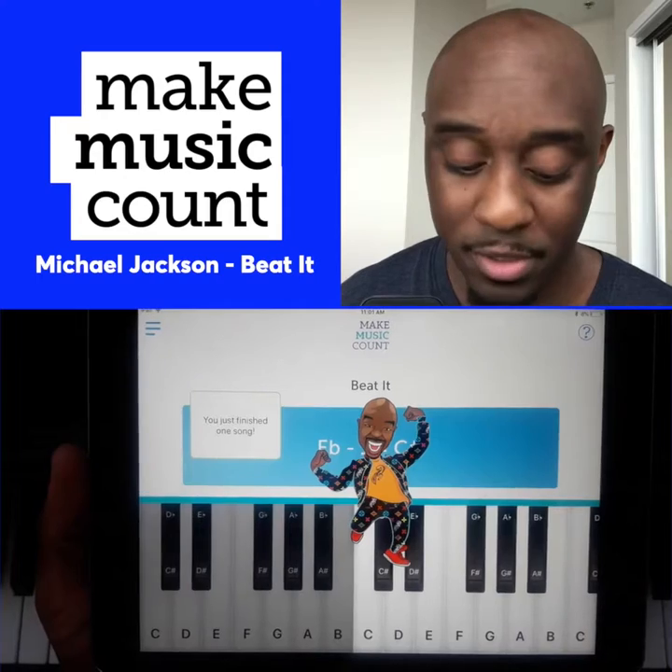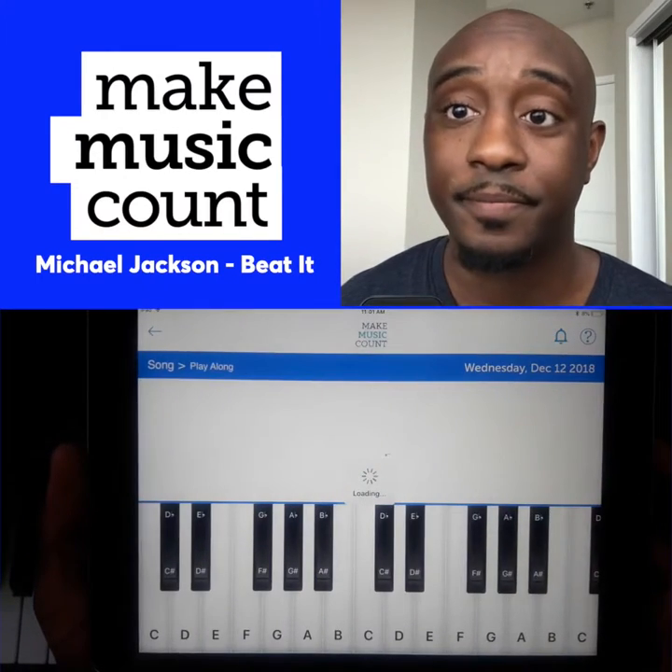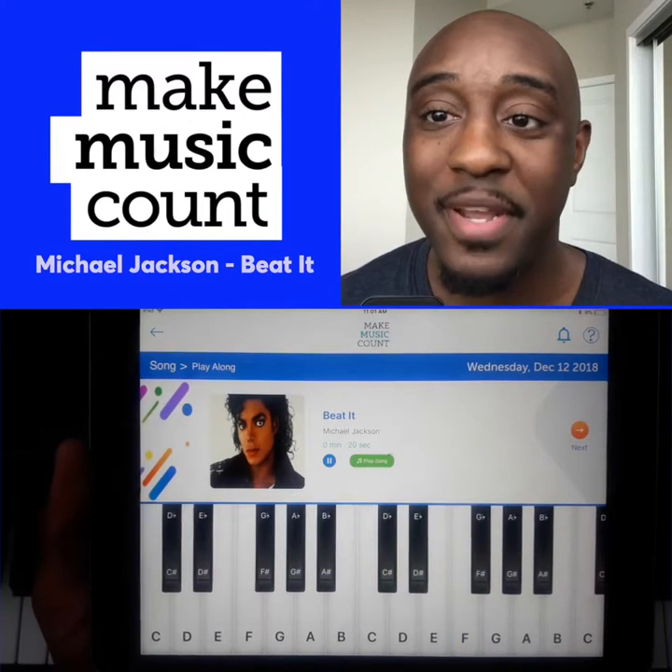And when you put it all together, it sounds like this. This has been your Musical Minute.